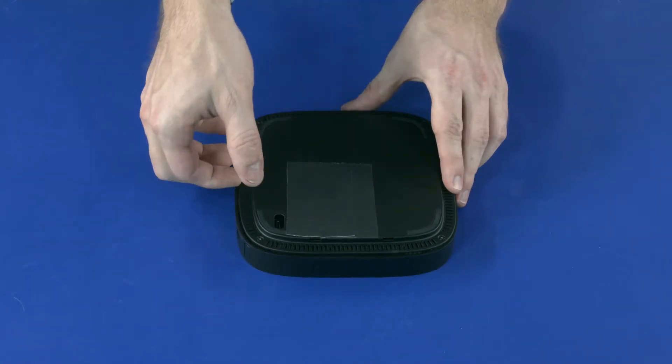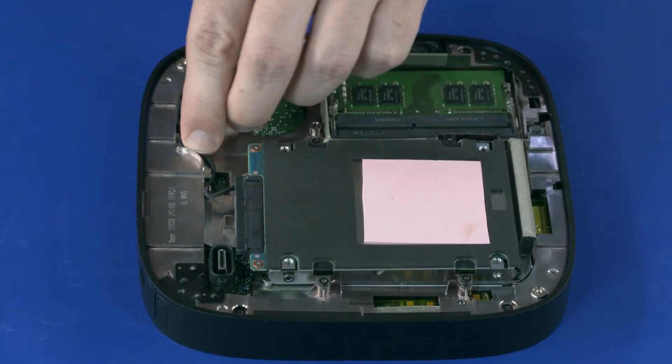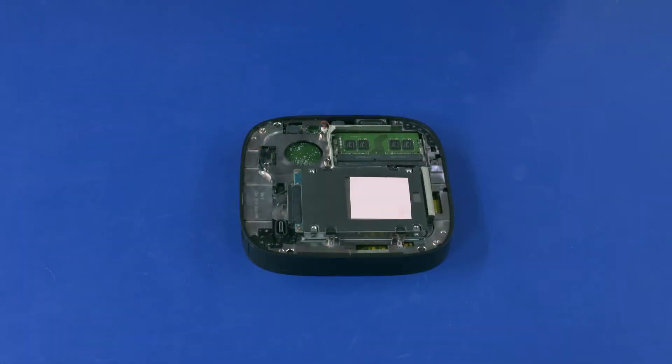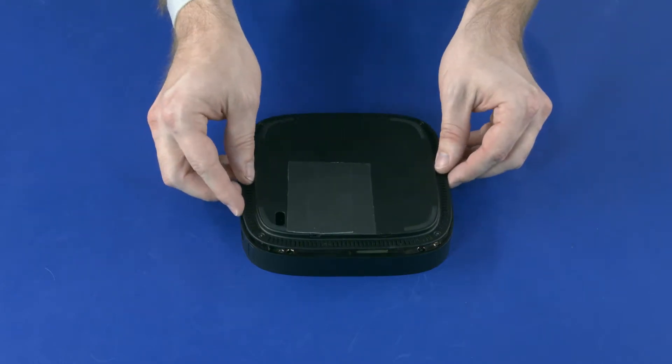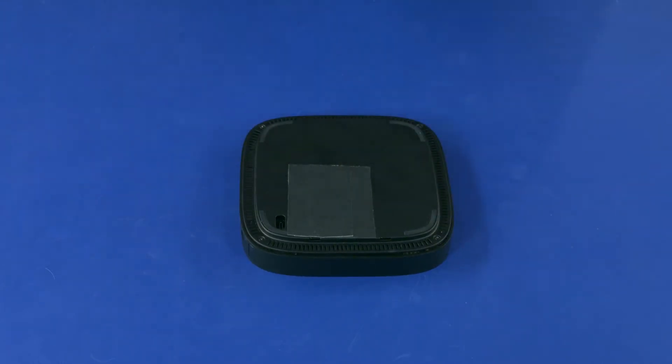Lift the base cover off of the middle frame and remove. Connect the solid-state drive cable onto the connector on the system board. Connect the speaker cable into the connector on the system board. Align the cutout in the base cover with the accessory module power port and place the base cover onto the middle frame.